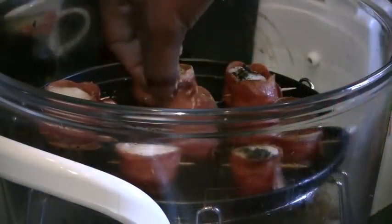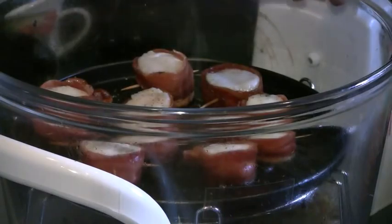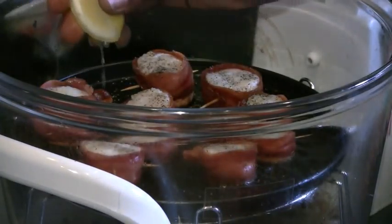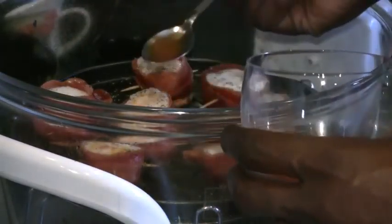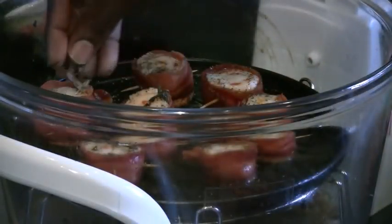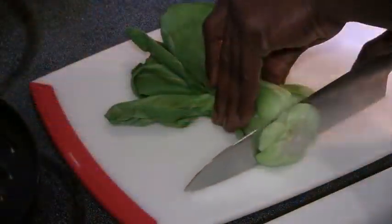I'm going to flip them over, add a little bit more ginger oil, black pepper, lemon juice, and saffron that's been soaked in water. Put some more rosemary, then back in the oven at 500 degrees for another four minutes.